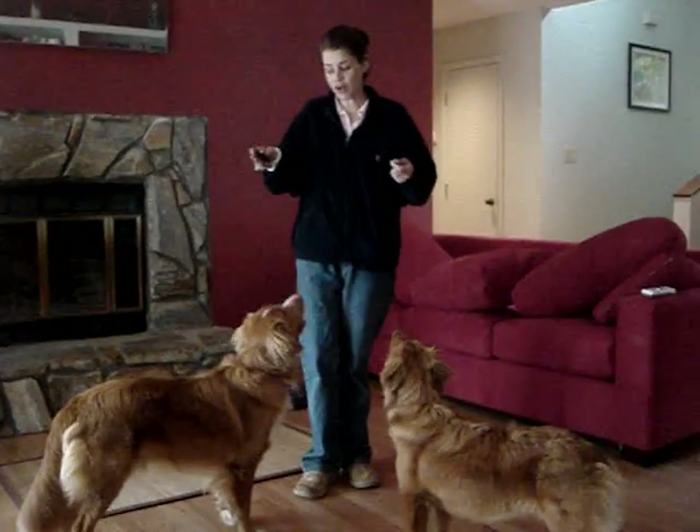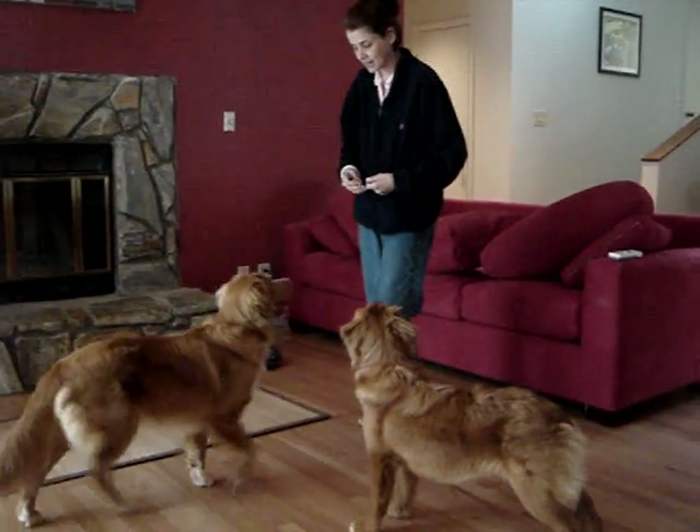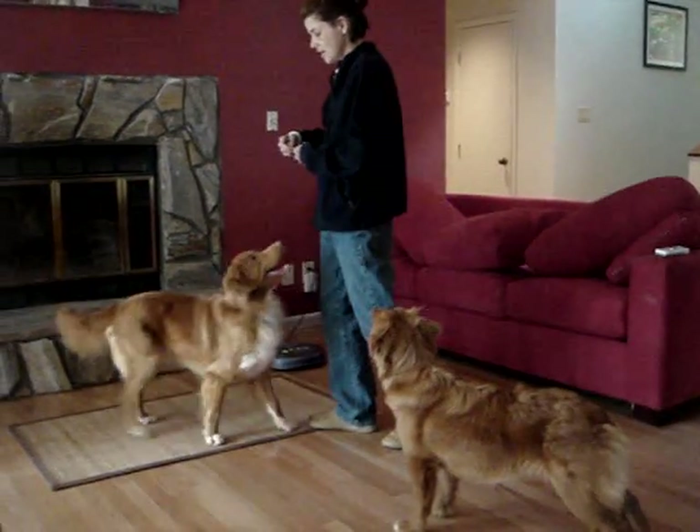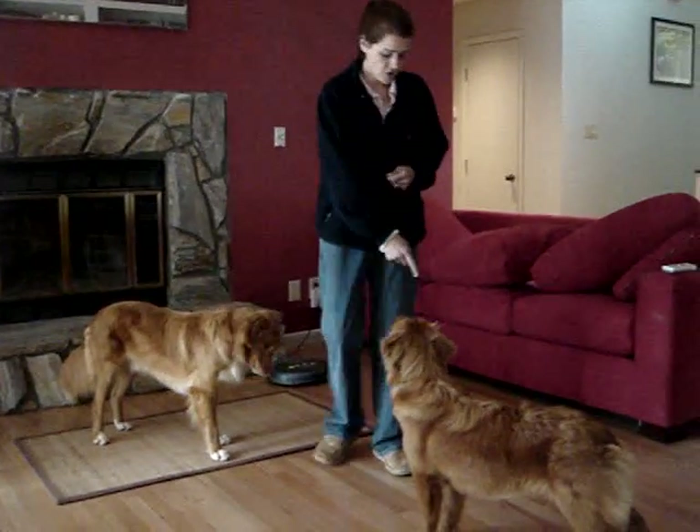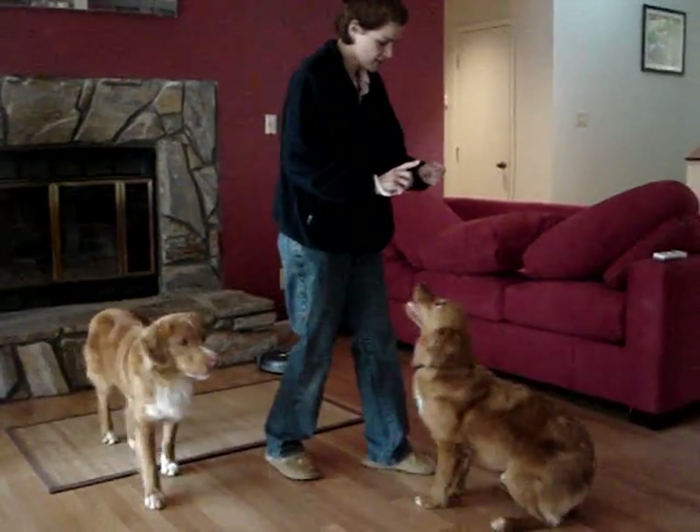To teach backing up straight with Kai, I can step into him — back — and when he takes a couple of steps, I click and I reward. Turn right here, back.